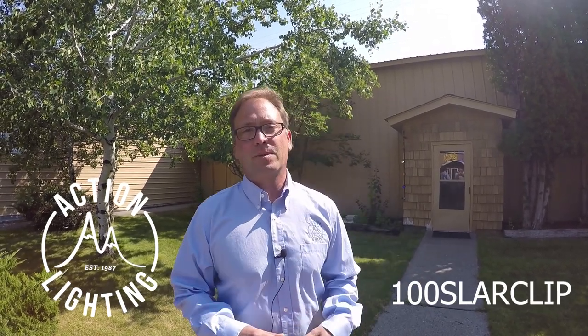Hi, welcome to the Action Lighting video blog. We're here at Action Lighting today because I want to show you one of our new clips for this Christmas season.